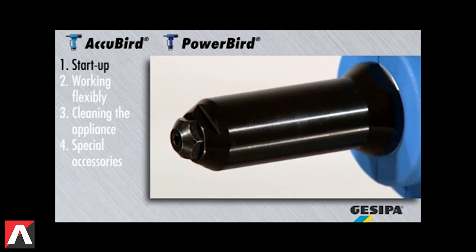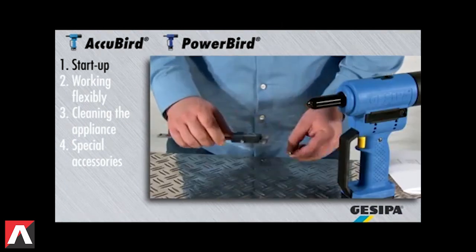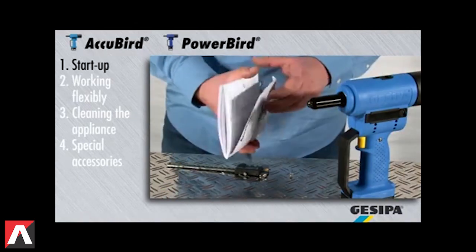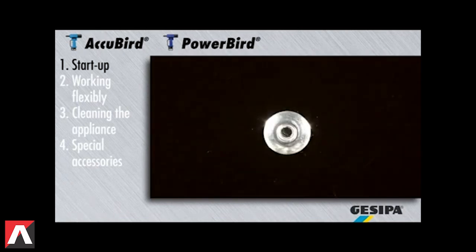The largest nose piece is installed as standard. The operating instructions will illustrate if it is suitable for your blind rivet. If the nose piece is too large, this may lead to deformed setting heads and malfunctions at the setting tool.